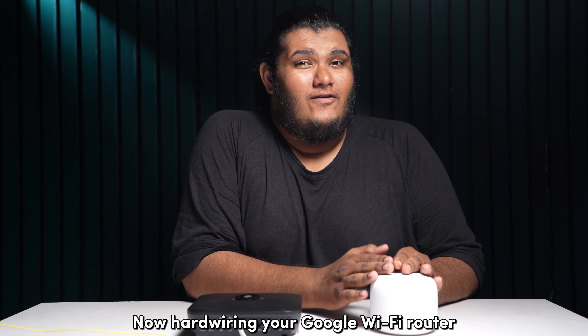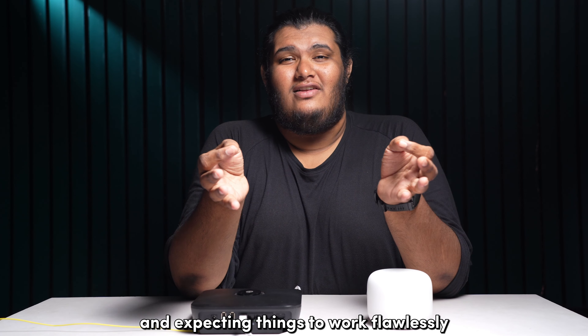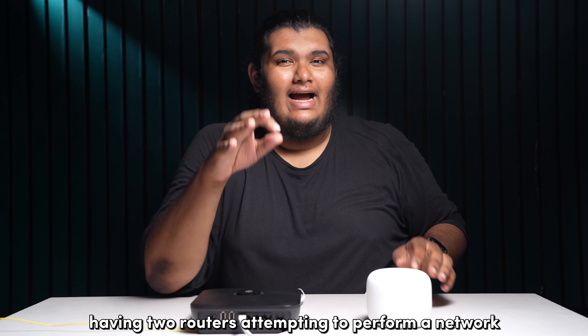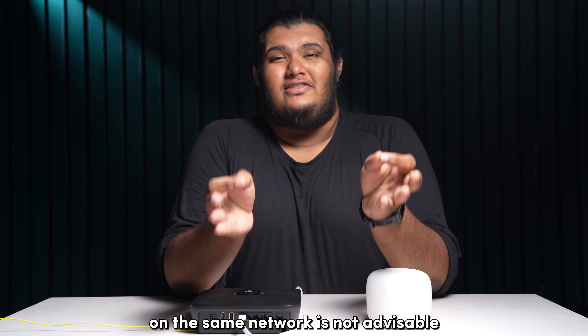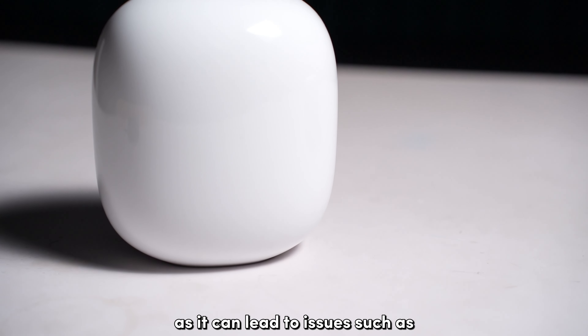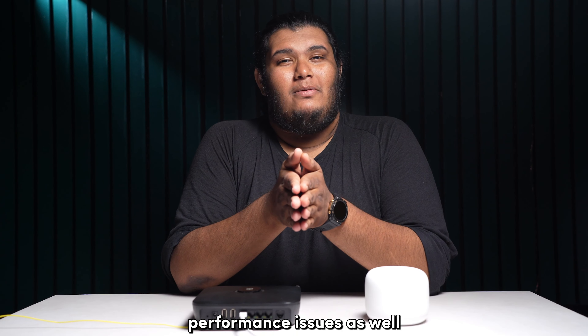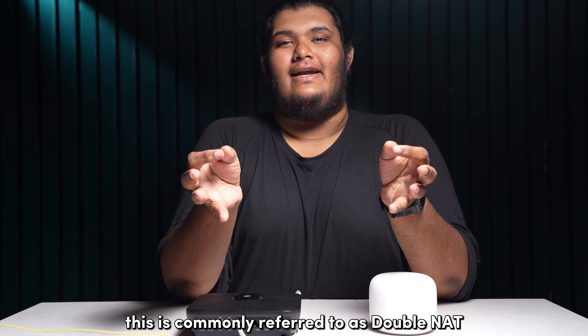Hardwiring your Google Wi-Fi router to your existing router and expecting things to work flawlessly is not an ideal situation to be in. Having two routers attempting to perform a network address translation, or NAT, on the same network is not advisable, as it can lead to issues such as IP address conflicts and infrequent performance issues as well. This is commonly referred to as double NAT.